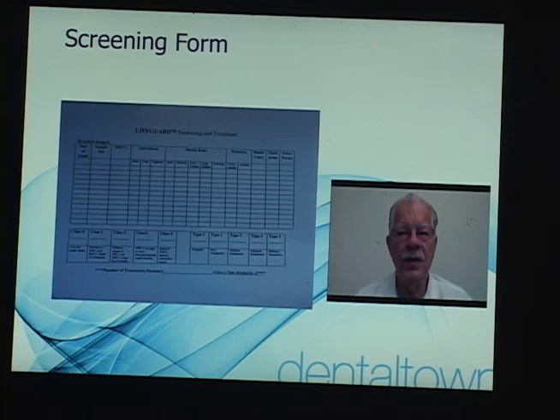This is our screening form that we use. We can take notes on the type of bacteria, the type of movement, how fast and furious the movement is, and spirochete size — small, medium, and large. We can get pretty detailed notes as to what the bacterial flora looks like at any particular time, and every time we examine the patient in the future we have a reference to compare and document our progress as we move to a less virulent plaque sample.